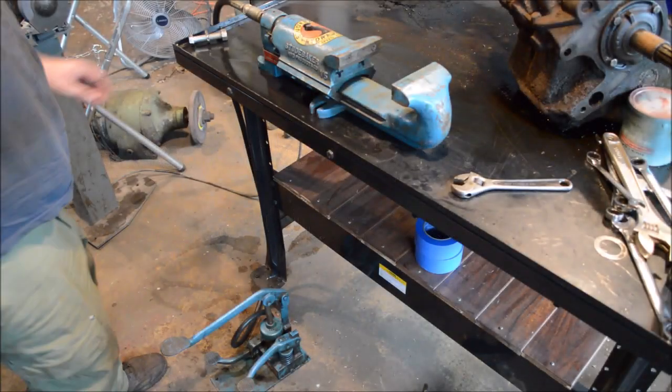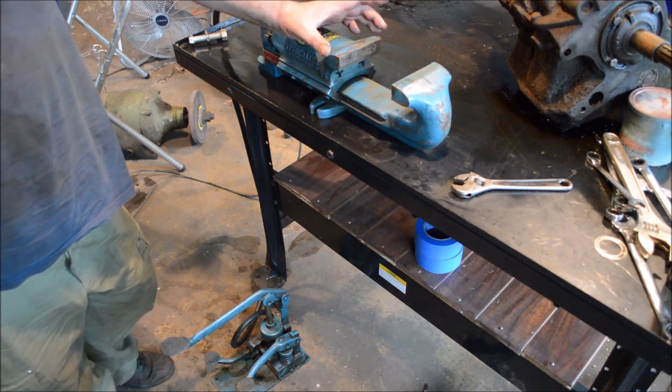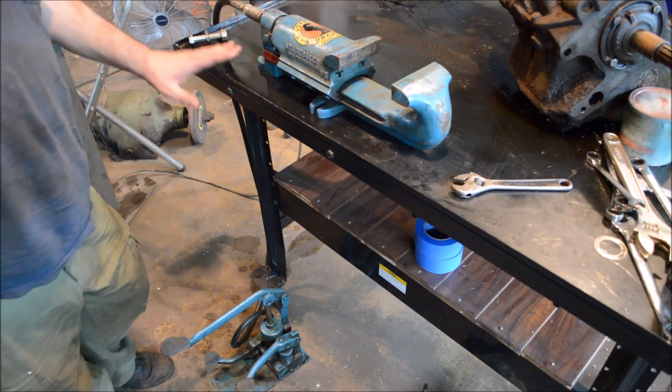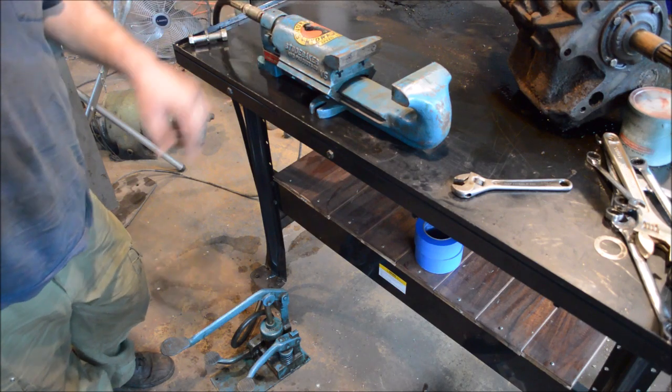Alright guys, Studebaker — this is the four and a quarter inch version. They made a couple different sizes; I also have a five inch here in the shop. This one is very original — original paint, original stickers on the pump.